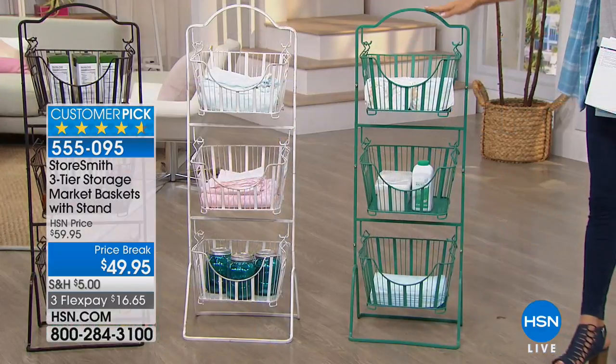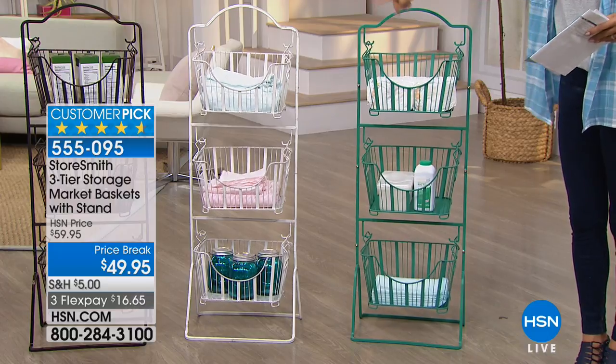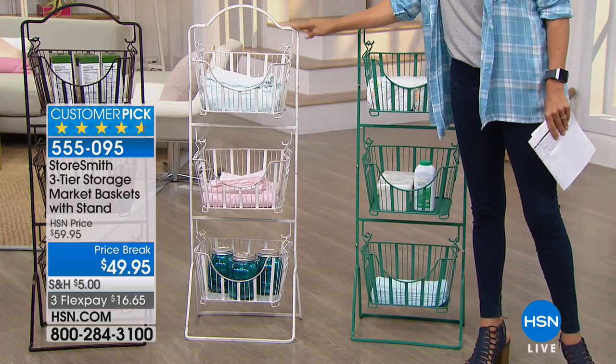I have a basket similar to this in my kitchen. I keep all of my produce — my onions, my potatoes, some fresh fruits and things like that. So tons of ways to apply this into your life. Here's your teal option — great, nice, heavy-duty metal. We've got the white, and it's kind of an antique-y, distressed white. I really love this choice.